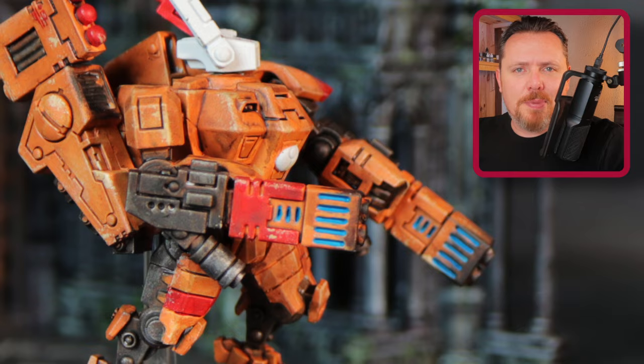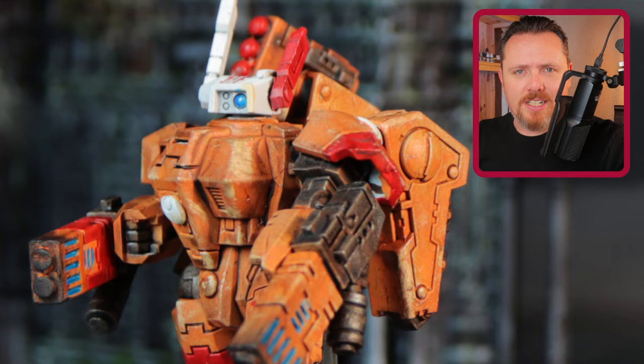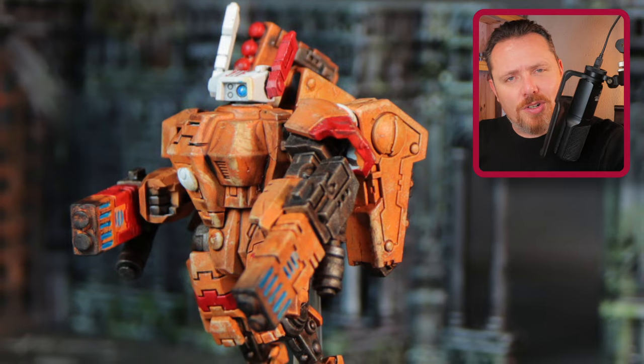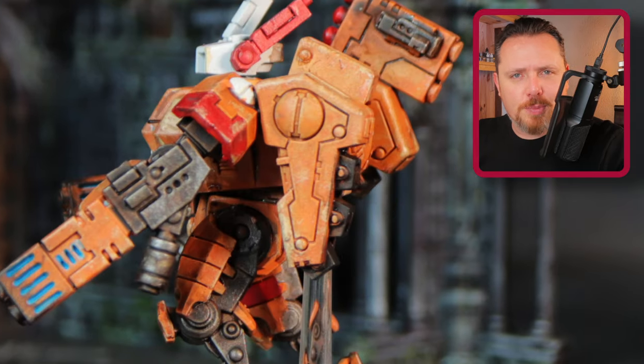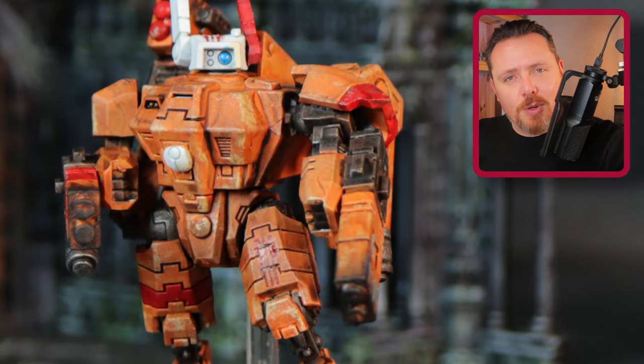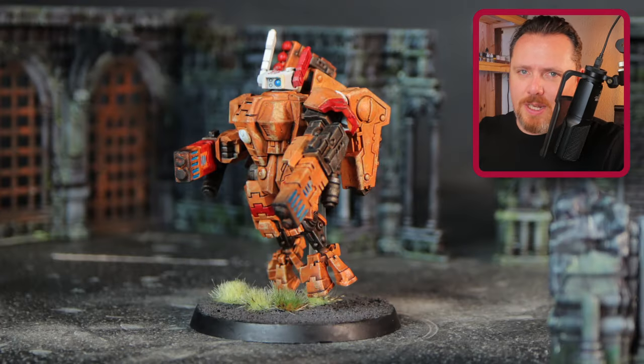The Tau Codex has released and I'm happy that they're using the Tau Sept colors again instead of the white they've used on the boxes. The orange ochre color I prefer much more because it's also what you see in Dawn of War when you play Tau. So I'm going to paint that particular Tau paint scheme here.